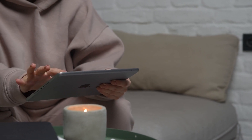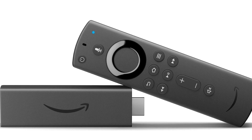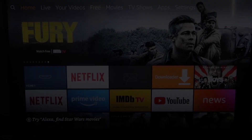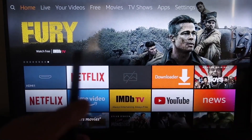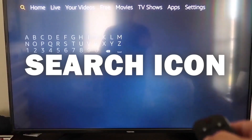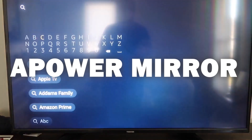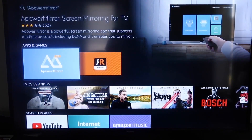The second way I'm going to show you how to mirror your iPad is using an Amazon Fire Stick or any of the Amazon streaming devices. I'll demonstrate with my iPhone, but it works the same with an iPad. Go over to the search magnifying glass and type in APower Mirror. It comes up right there — that icon is APower Mirror — go ahead and click on that.